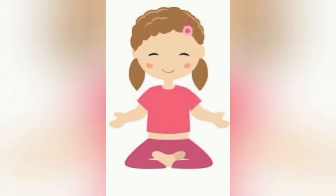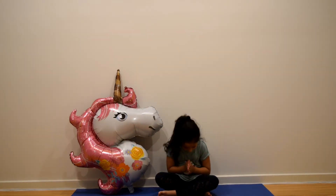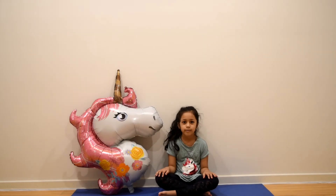Welcome to my channel, Yoga with Claire. Hi friends, namaste! Today we are going to be doing the unicorn pose.